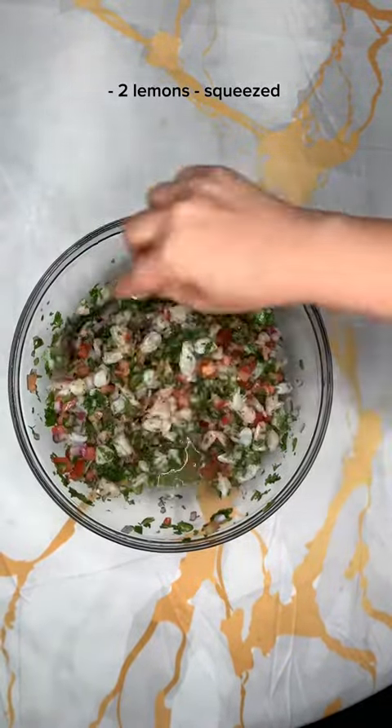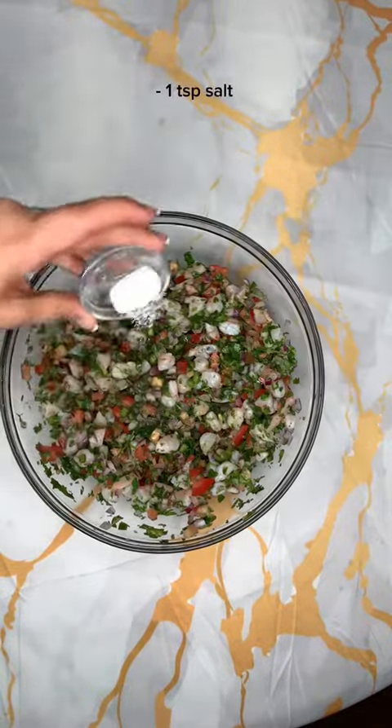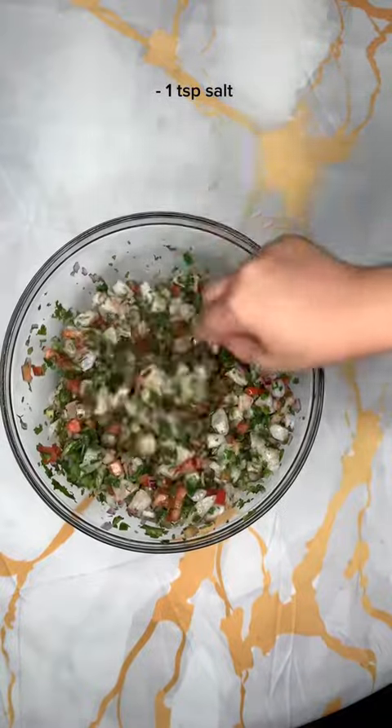Add in some salt, but make sure you don't put too much — you don't want it too salty. And obviously taste it throughout the process to see if you like it.